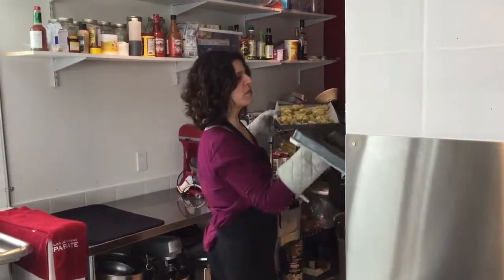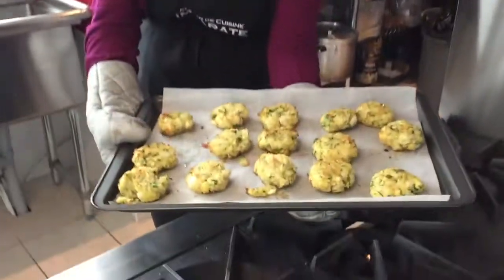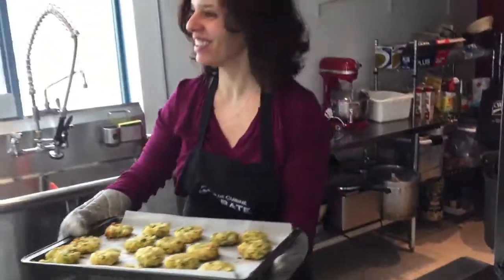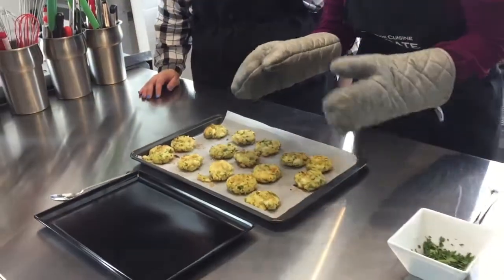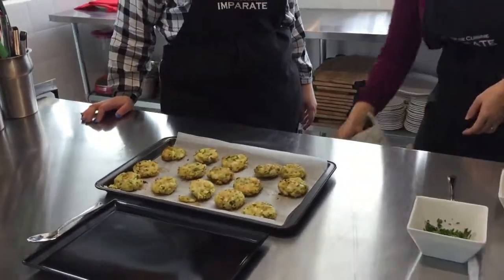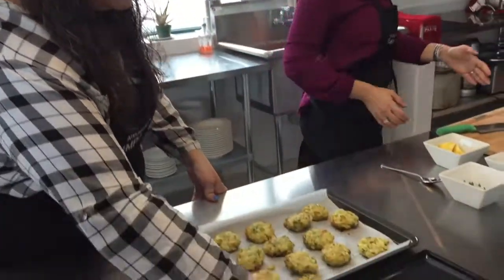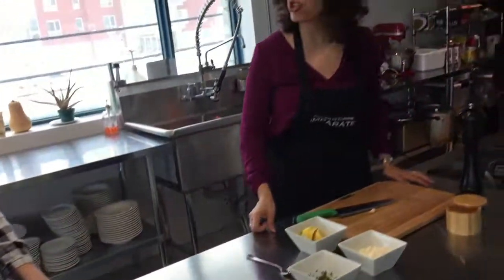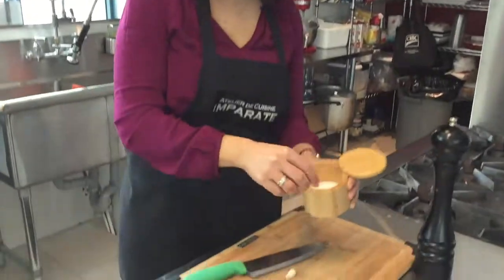Our cod and potato patties are ready after half an hour. The result: these golden, crisp patties. They look really good — doesn't that look amazing? We made about 15. We made them into appetizer size, but you can make them slightly bigger. You'll probably have about a dozen if you want to serve them as a main dish for your family dinner. So Maria, while you plate those, I'm going to get started on our finishing touch, our aioli. You cannot serve these without the garlic and mayonnaise aioli — I think it's a lot of people's favorite part.